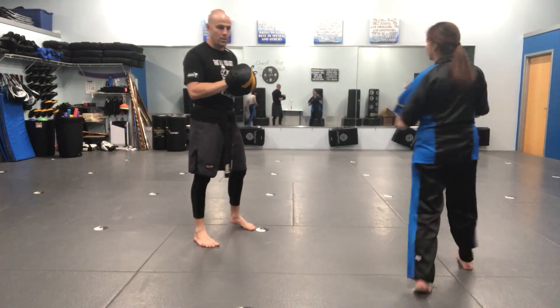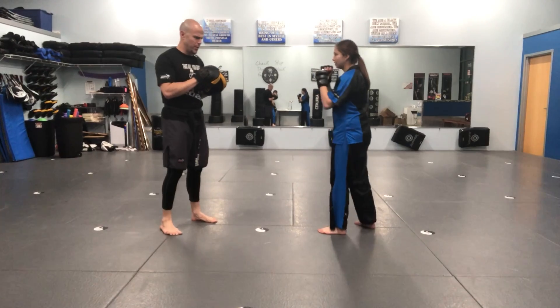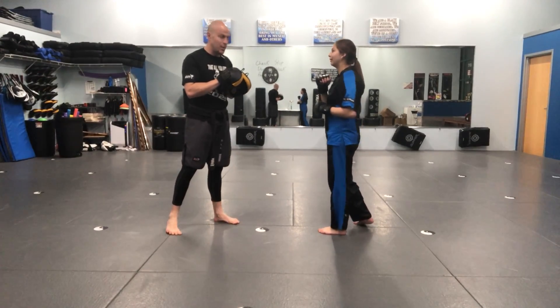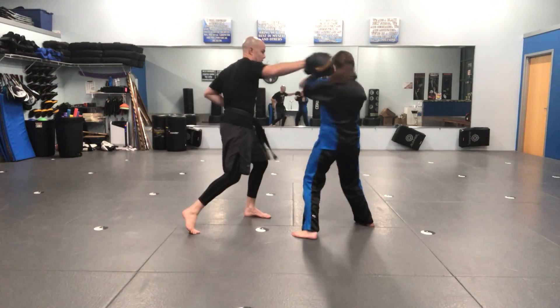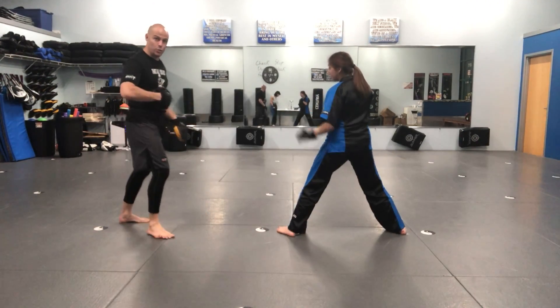Cover, cover, three, two, five, teep. Cover, cover, three, two, five, teep. Cover, cover, three, two, five, teep. Yes, thank you. Cover, cover, three, two, five, teep. That's the back leg kicking toward the belly.